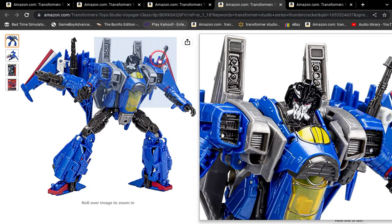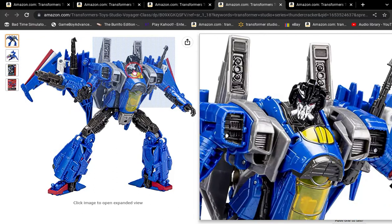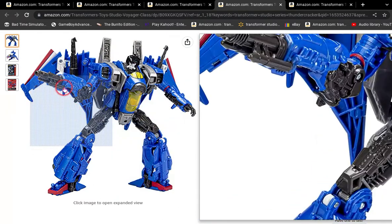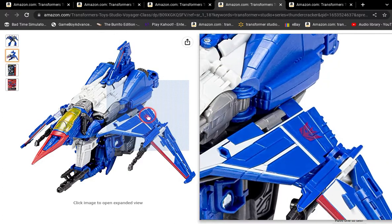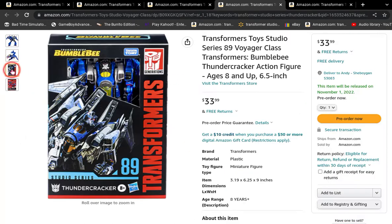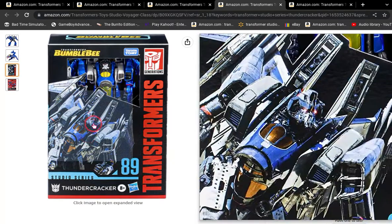Here's Thundercracker. I want this because I already have the two other molds of him. It's pretty good. Here's his jet mode. Also notice he has red Decepticon insignias. Here's the box — it's pretty good.